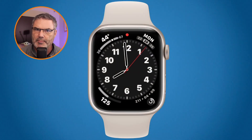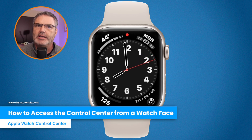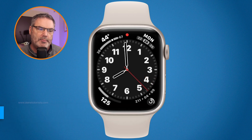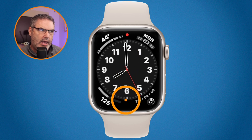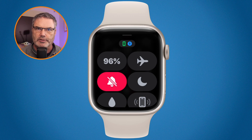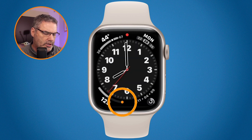Let's go to my Apple Watch. To access the Control Center when you're looking at an Apple Watch face — it doesn't matter which face you're looking at — all you need to do is swipe up from the bottom. So I go down to the bottom and swipe up, and I'm at my Control Center. To go back to the watch face, I can just swipe down from the top and it brings me back.